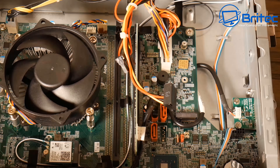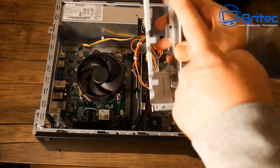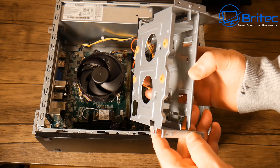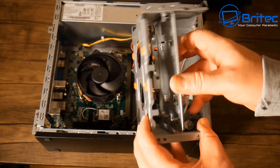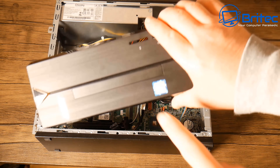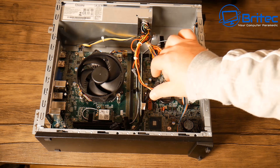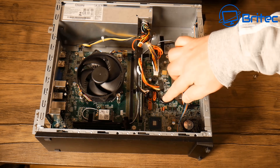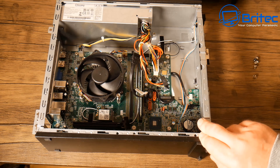There is an M.2 slot on here for an NVMe drive which I'll be putting in. The hard drive cage does take a 3.5 inch mechanical drive, a slimline Blu-ray drive, and also gives you room for an SSD. You could easily turn this into a Plex or file sharing server as long as you don't overload the power supply. There are also a couple of SATA connectors and three SATA ports on the board — that's it. So you're limited to what you can do with that 220 watt power supply.